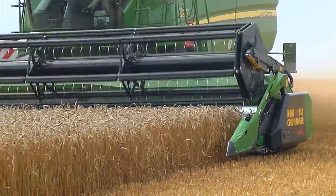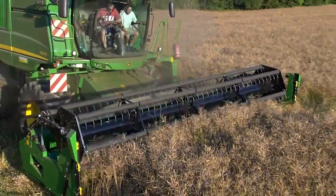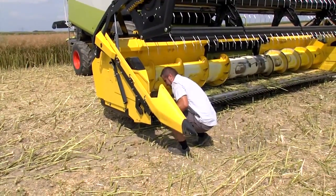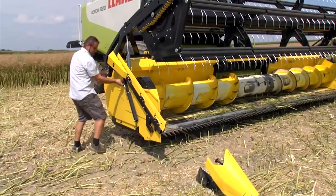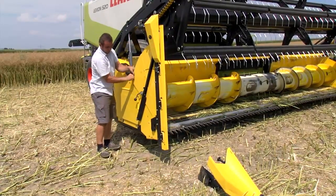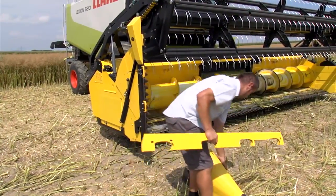Bezo variable headers are the only headers on the market where it is truly possible to change from cereals to rape in less than five minutes. Only the crop dividers have to be removed and put onto the bracket of the header trailer. The side knives are folded up very easily because they are built into the header frame — lifting and mounting of the side knives is now a thing of the past, something our competitors cannot match.